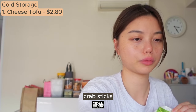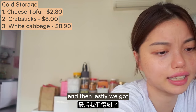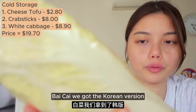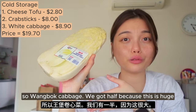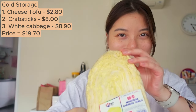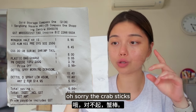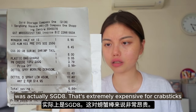We got cheese tofu and crab sticks instead. What's hot pot without some processed food, right? And lastly, bai cai - we got the Korean version, napa cabbage. We got half because this is huge and I don't think we can finish it. The crab sticks were actually eight dollars - extremely expensive. My goodness.